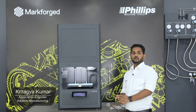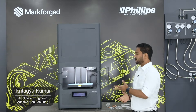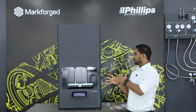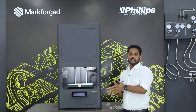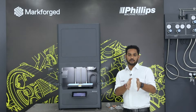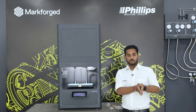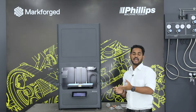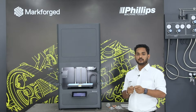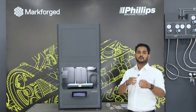Hello everyone, myself Prithagya Kumar, Application Engineer at Philips Machine Tools. I take care of the application part of metal and would like to showcase the Metal X with respect to our composite line. The Metal X works on the same principle as composite — fused deposition modeling. The difference is we have a metallic wire in this machine. This metallic wire consists of three components: the majority is metal, along with wax and polymer.